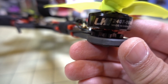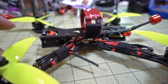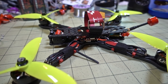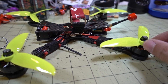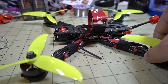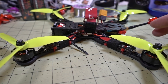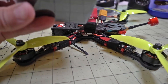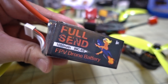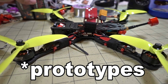I'll put links to everything in the description. I'm also testing out new motors — these are the LHI 2407s at 1800kV, so I'll be flying this on 6S. This ESC is 2-to-6S capable. I've also got new Dalprop 5247 props, which are 5.2-inch. This ought to draw a lot of amps and have a lot of power. I'm also testing iFlight Full Send 1050mAh 6S batteries — a whole bunch of new stuff in this video.